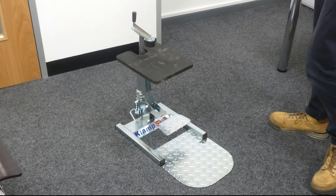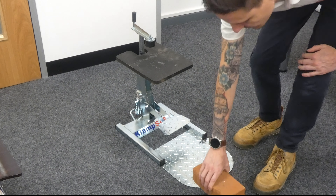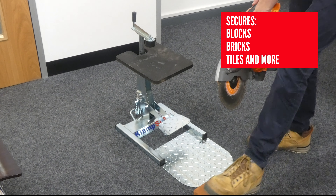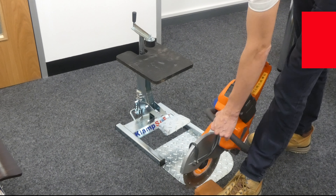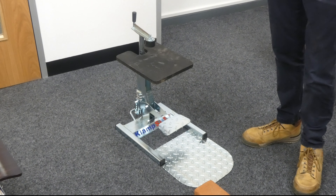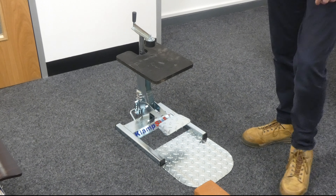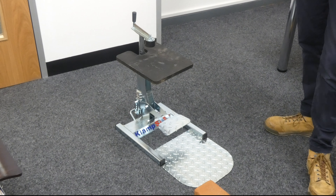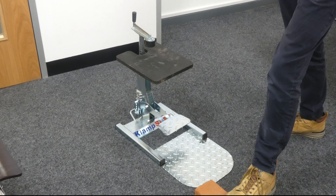So why would you choose a ClampSafe? What makes it so unique? Typically people have a brick, a block, or some form of material they need to cut. First thing they do — put their foot on the material, use the disc cutter and cut. We all know that is not very safe at all. There's a chance of slipping, slicing people's toes off, and also the bending process means you have to get quite low to the ground to cut.